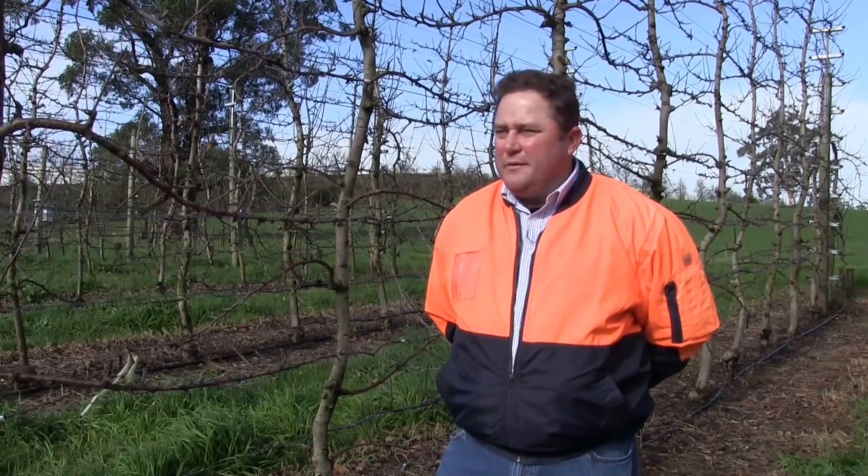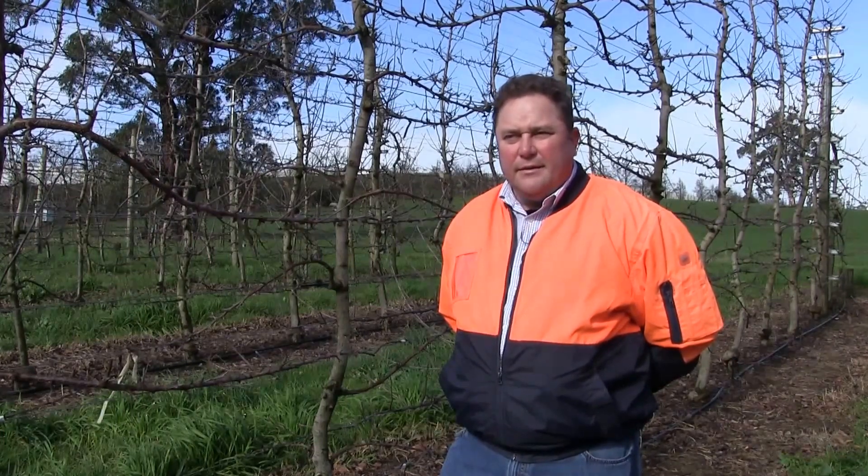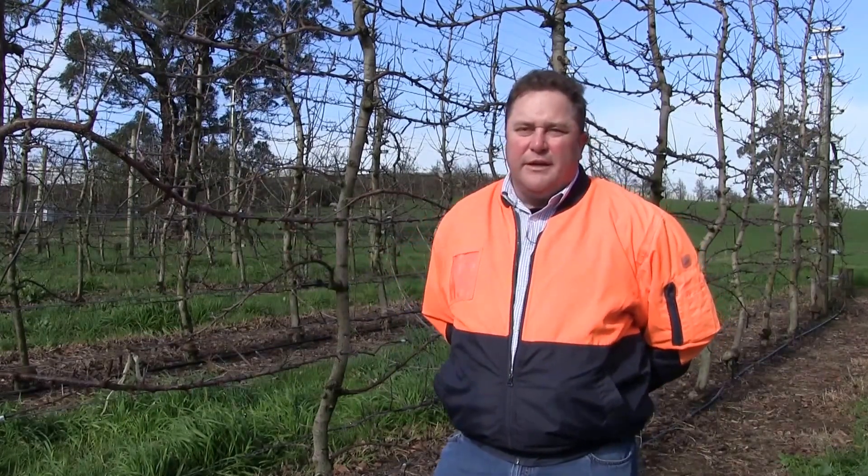This block was a block of Brookfield Gala, planted 3.7 by 1.2, giving us around 2,250 trees a hectare. Originally they were central leader trees, and this is our first attempt at converting an existing central leader tree to what I like to call a robot ready 2D system.